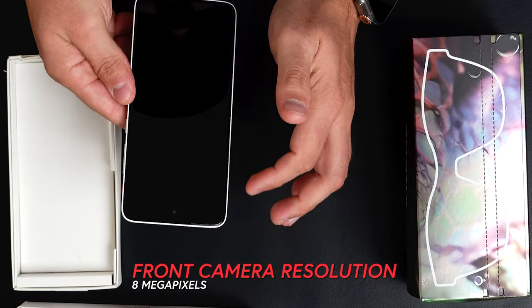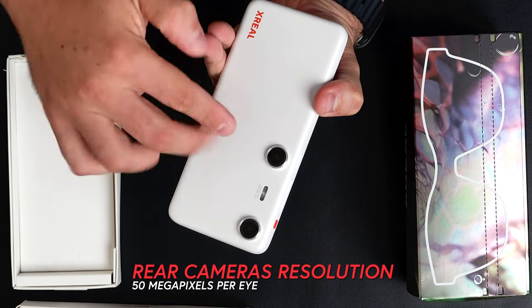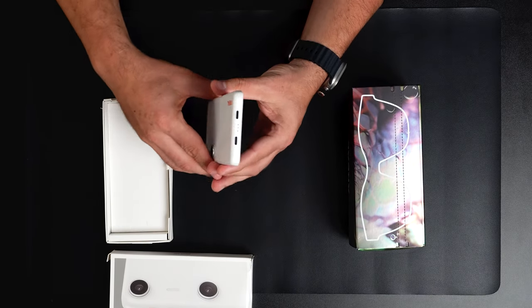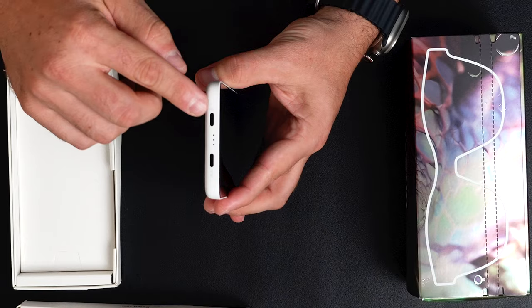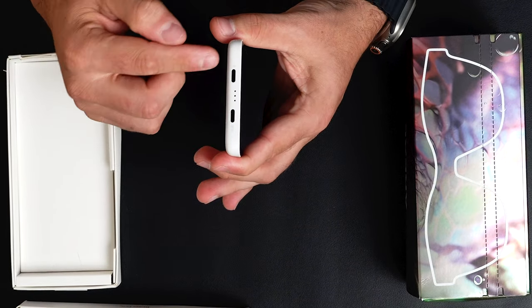There's also the front-end 8-megapixel camera, and then we have the 50-megapixel cameras for each eye. There's an XReal logo here, and on the very bottom you'll notice two different USB-C connections.